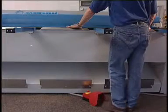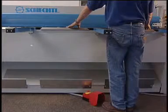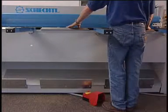As a standard model, MSC comes with a front delivering sheet support with a sheet catcher slide.